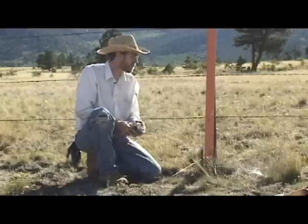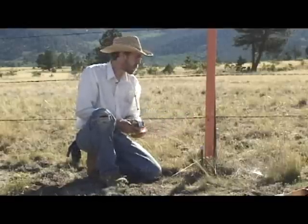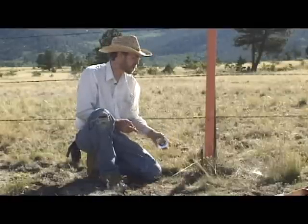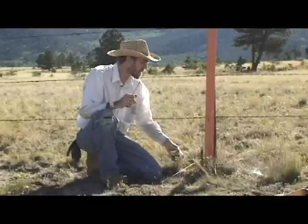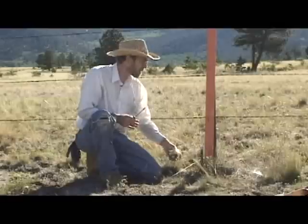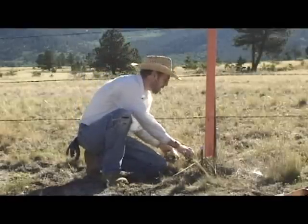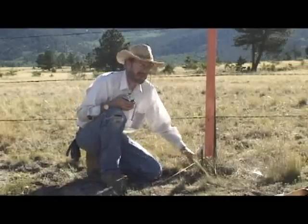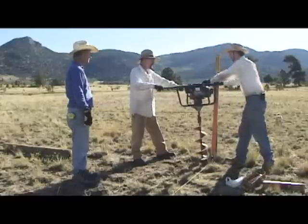We're going to set the first post — it's going to be a terminating post because we're going to butt right up to this fence here. We've got to mark the center of the hole to drill with the auger to put this first post in. The auger is eight inches wide, so you might think the center would be four inches out from that string, but we don't want the edge of the hole on the string — we want it to have a little bit of play. So we're going to mark it two inches from the line and make a mark for the center of our drill. Turn on the auger and prime the pump a couple of times.